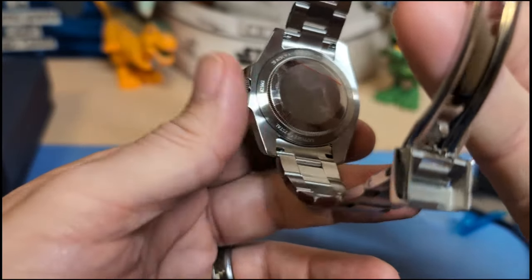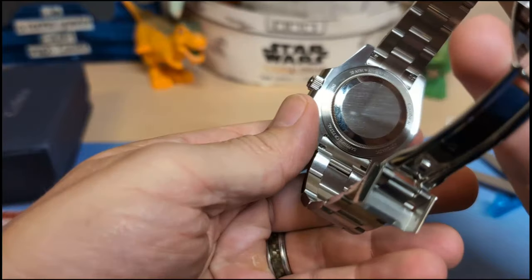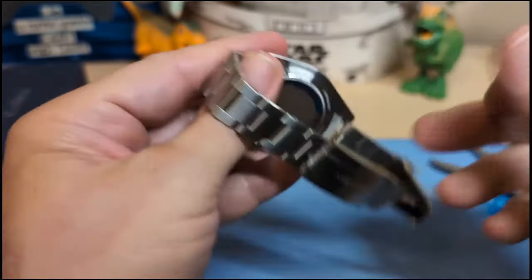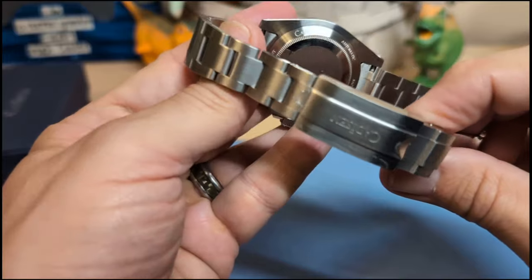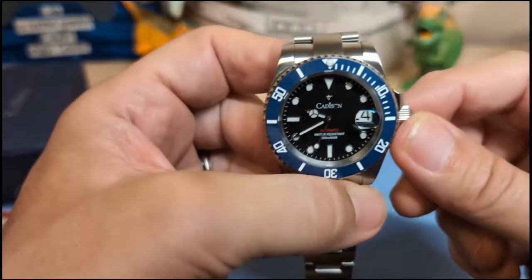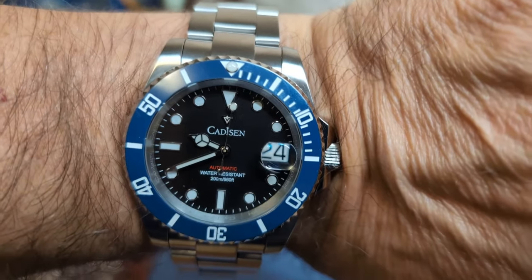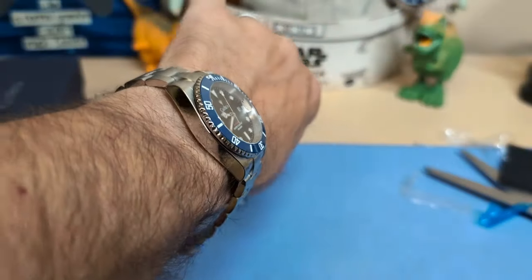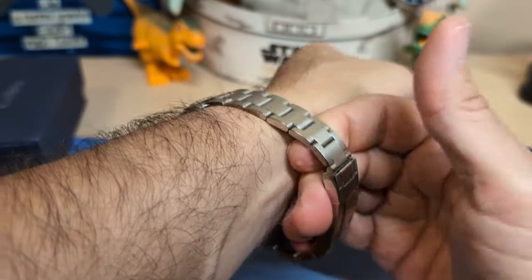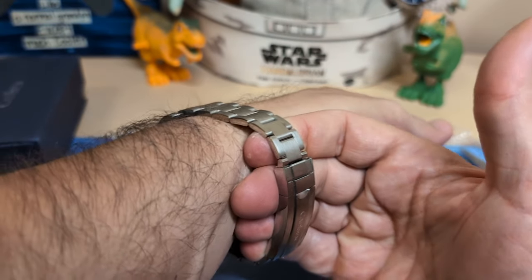We do not have a display case back. Got some plastic — let's get this off. And it looks like we have a screw-down case back. Let's go ahead and put it on the wrist and see what it looks like. On my seven-and-a-half-inch wrist, that looks nice, wears nice. It looks like I can get almost four fingers — close enough. I'll give this the Joe Hane seal of approval.